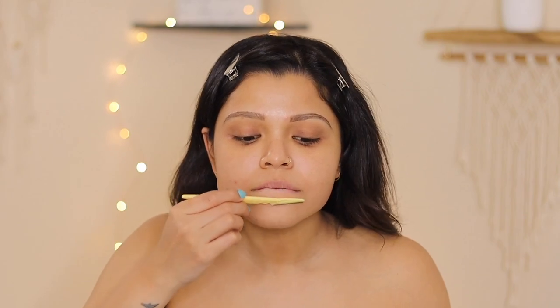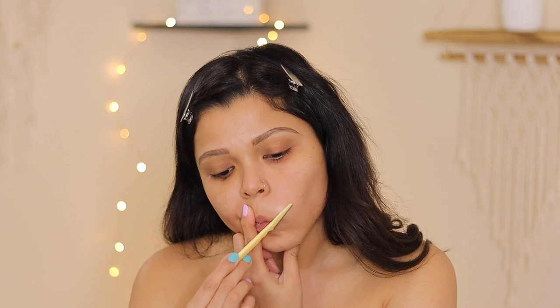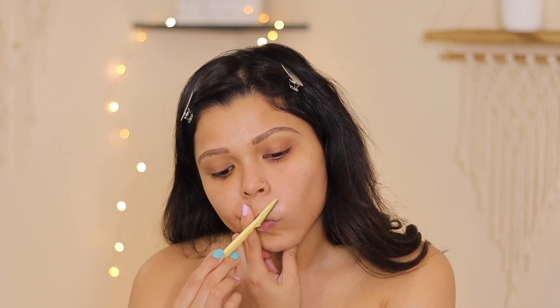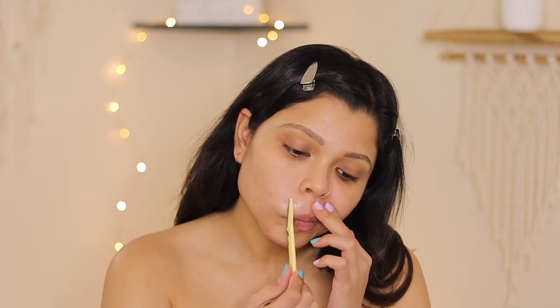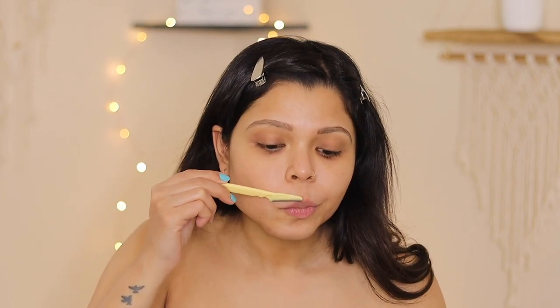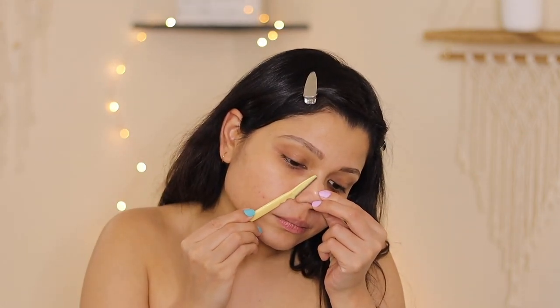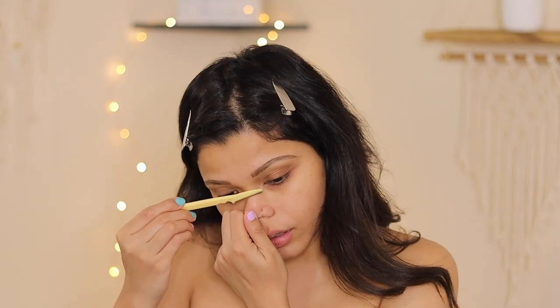Do not forget your chin and upper lips, and of course the t-zone. Be extra careful when you are shaving your nose — we often forget that the nose is an essential part and we should definitely shave it.